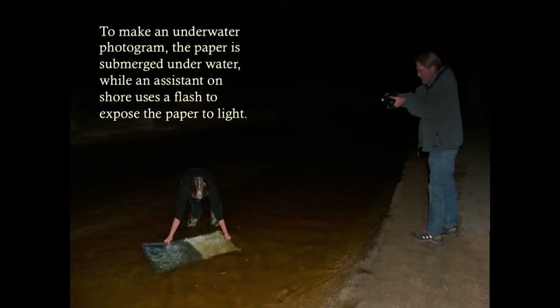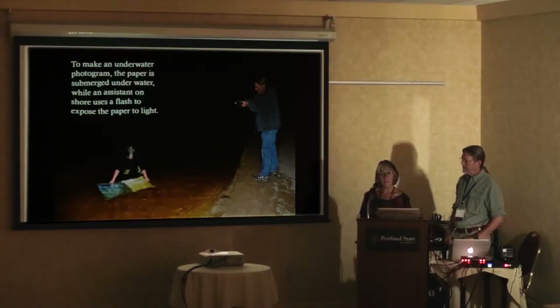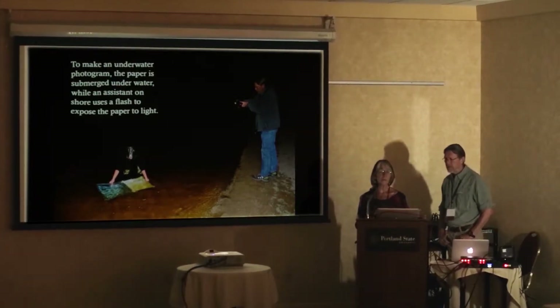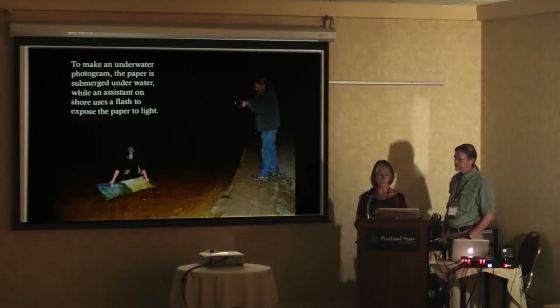To make an underwater photogram — in case you don't know how to do this, you might want to try it, it's fun — I use light-sensitive color paper, which I mounted onto steel plates. You can see it right there underwater. It all has to be done at night, in total darkness, because it's light-sensitive.